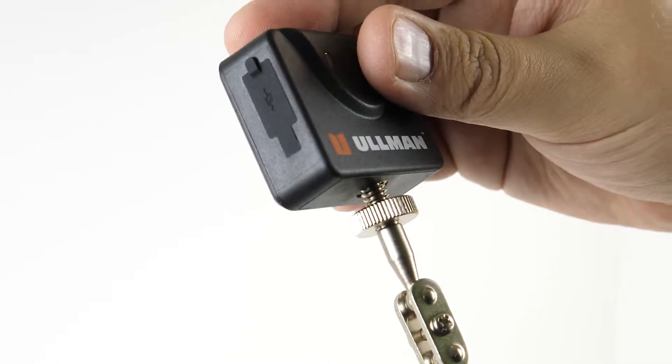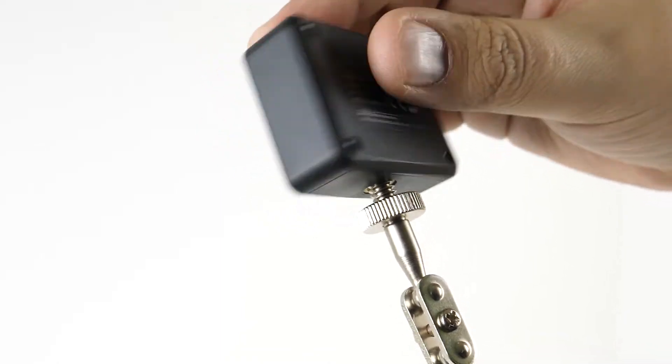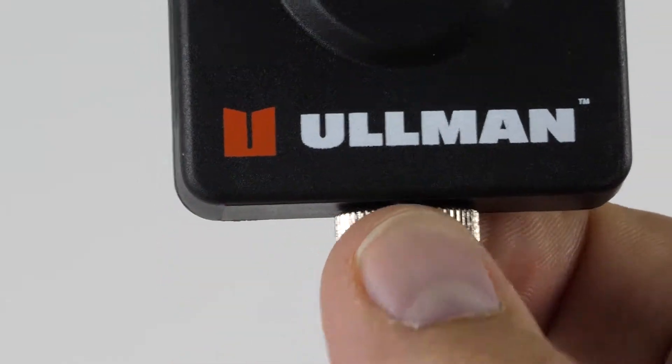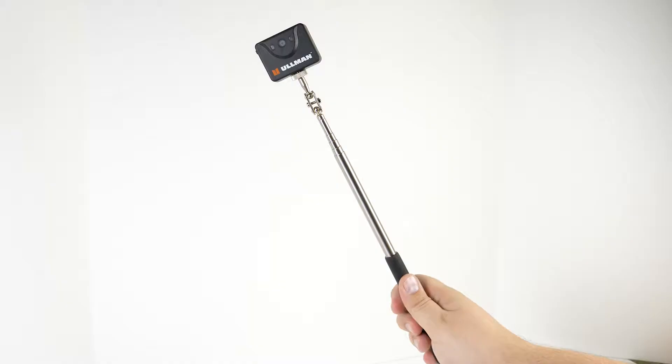Now that it's charged up, you just have to simply thread the camera onto the telescoping handle, tighten the locking thumb nut, and it's completely assembled.